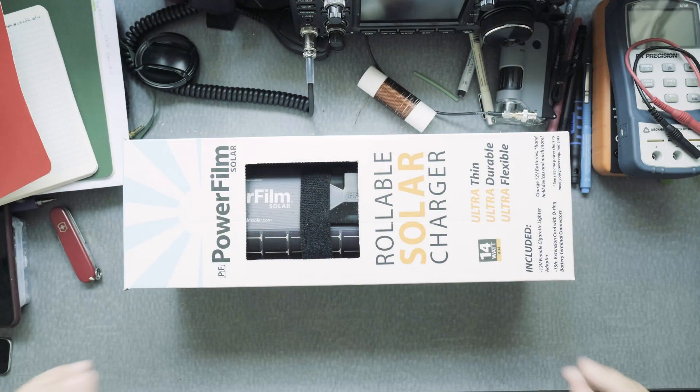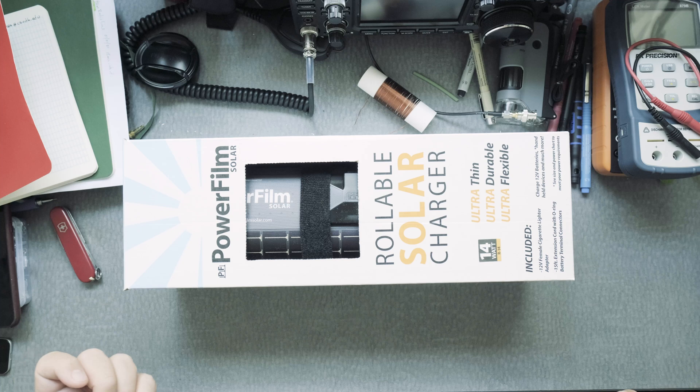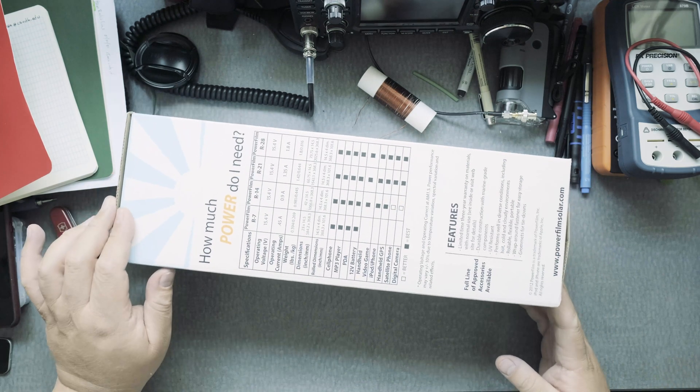This is the Power Film Solar rollable solar panel, which is pretty unique in that it is waterproof, thin, portable, and you can punch holes in it and it still runs.